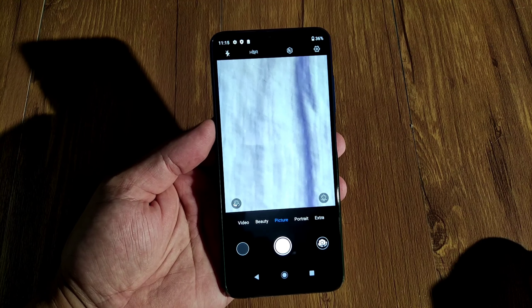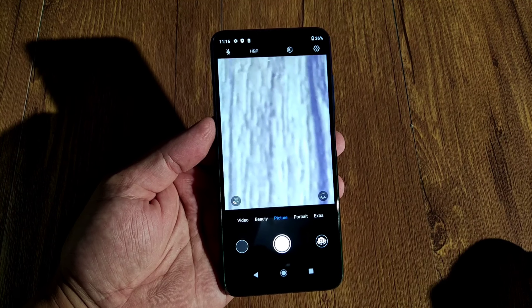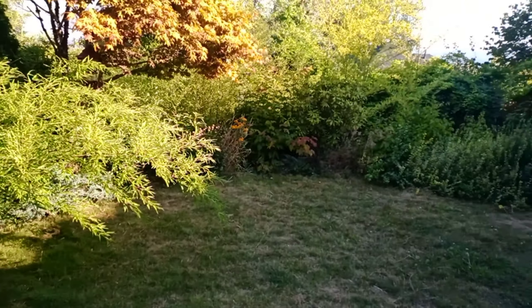Now I'm going to go outside to take some pictures and videos for you guys, so you can see the picture and video quality this phone produces. Let's go check them out.